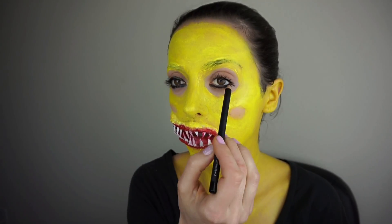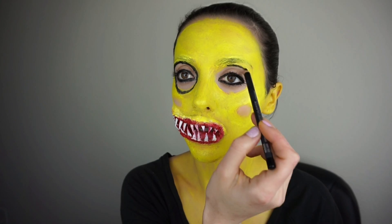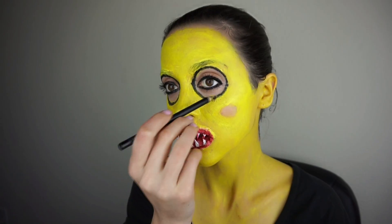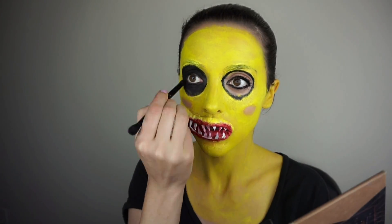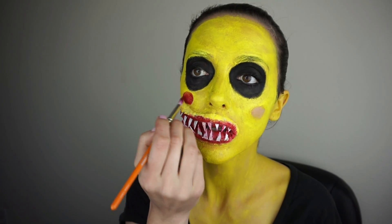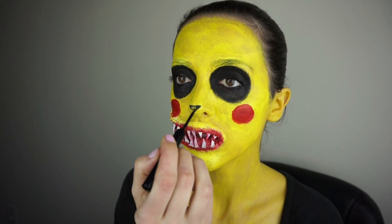With the black eye pencil and black eyeshadow I work the area around my eyes. Then painting my cheeks with the red Mehron color, and with the eyeliner I draw a nose and the mouth.